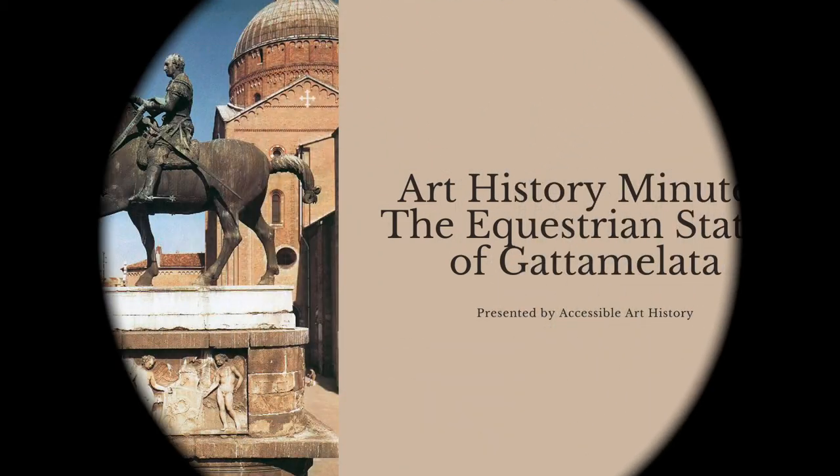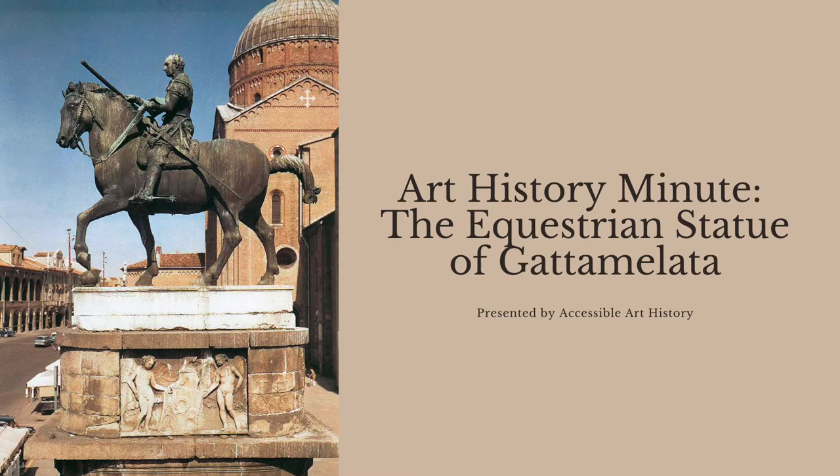Welcome back to the Accessible Art History YouTube channel. For this week's episode of Art History Minute, I'm going to explore a work of art that truly embodies the Renaissance. The equestrian statue of Gattamelata by Donatello is a revival of a classic Roman tradition. To learn more, keep on watching.